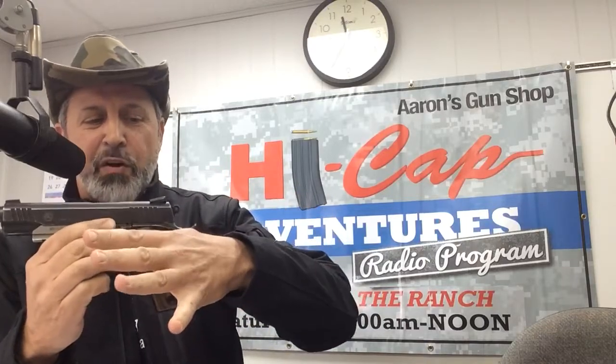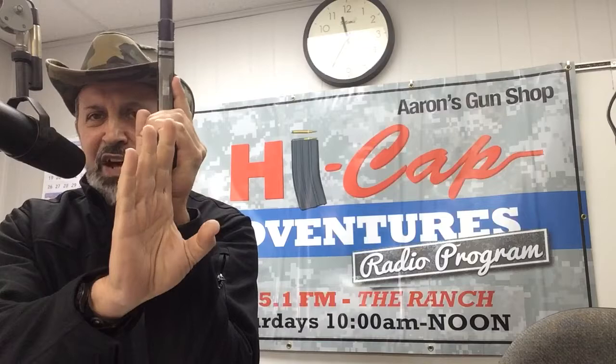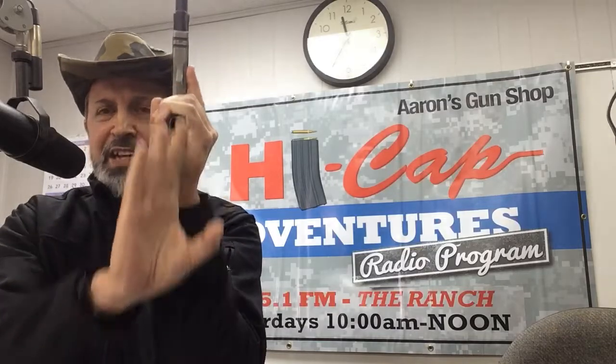The beaver tail of the gun is right here. The web of my hand between my index finger and my thumb goes right up to the top part of that beaver tail. I grab the base of the gun, the heel of the gun, so that the bone in my arm is lined up. The gun is in a straight line from my hand down to my elbow.